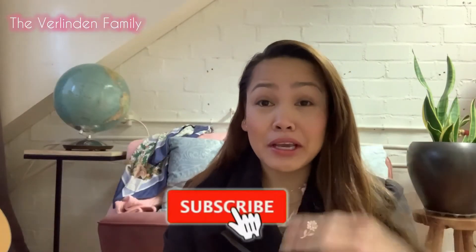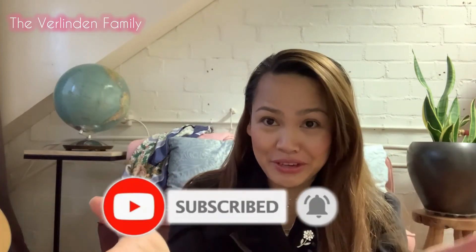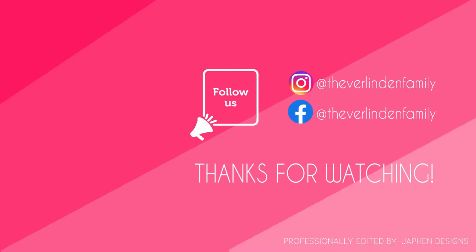If you like this video, please like, subscribe, and hit the bell — click the bell and smash the bell — to be updated with our life journey videos. Thank you!